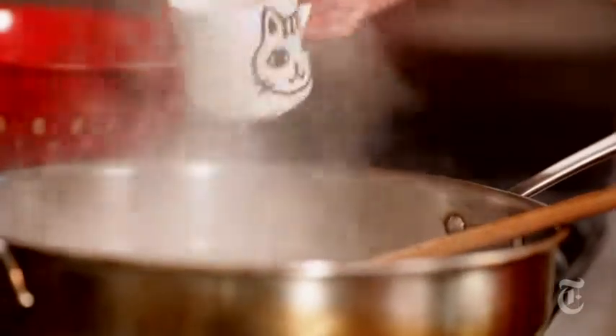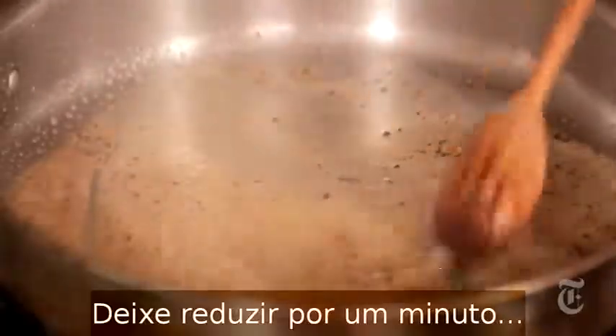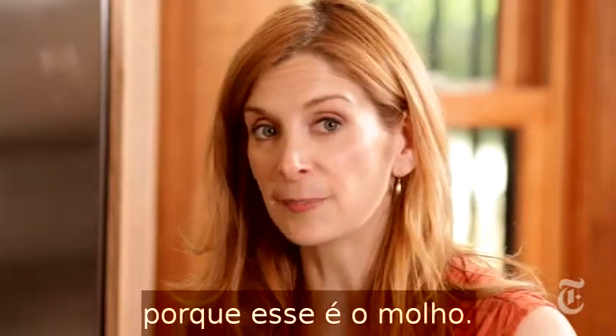Now you want to pour in your pasta water and let it reduce for about a minute, stirring so it emulsifies with the butter — because that's the pan sauce.